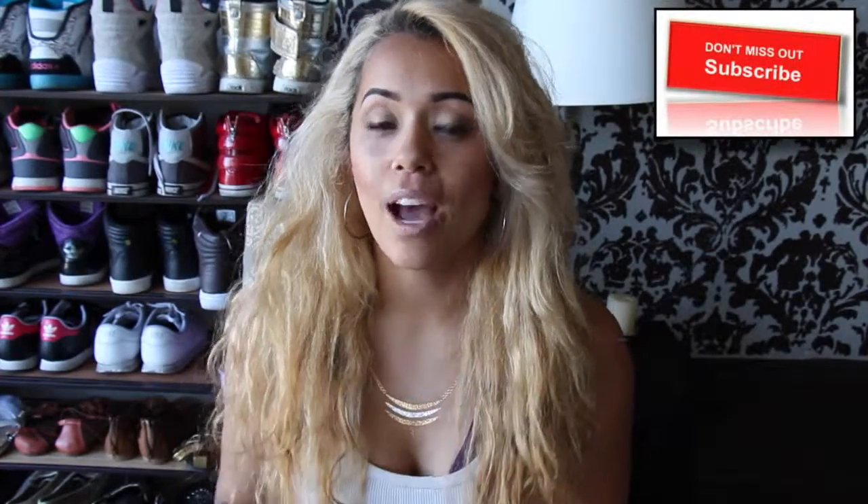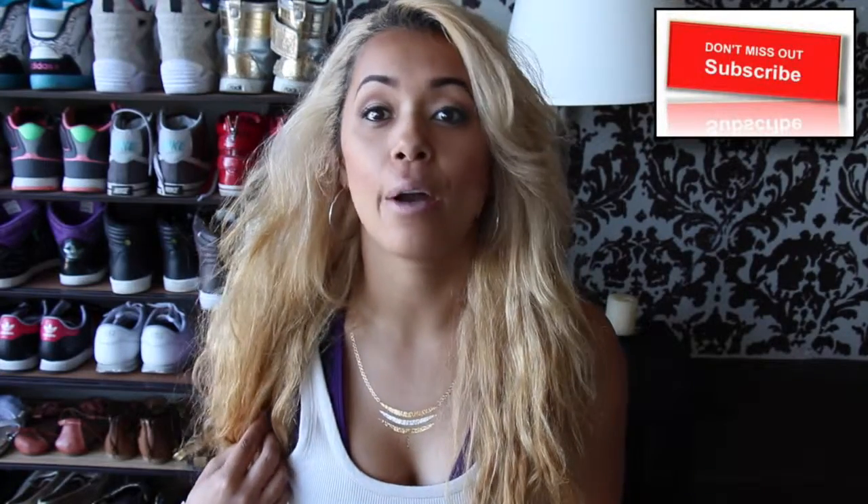Aloha, thank you so much for stopping by. I'm Miran and today I'm going to show you how you can get the metallic tattoos and how to put them on.